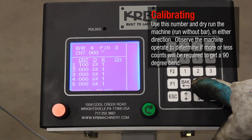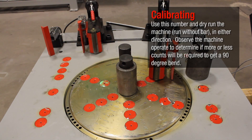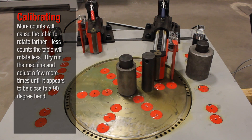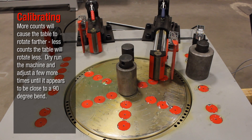Run without bar, in either direction. Observe the machine operation to determine if more or less counts will be required to get a 90 degree bend. More counts will cause the table to rotate farther; less counts the table will rotate less.